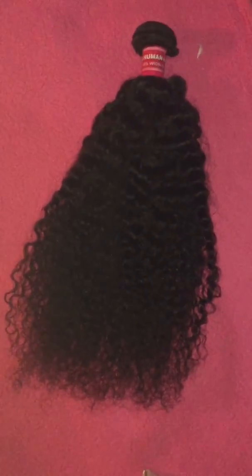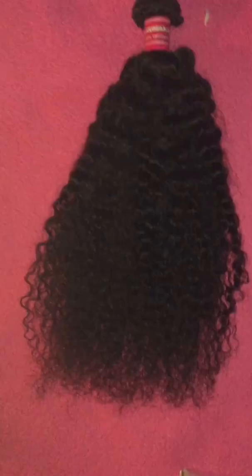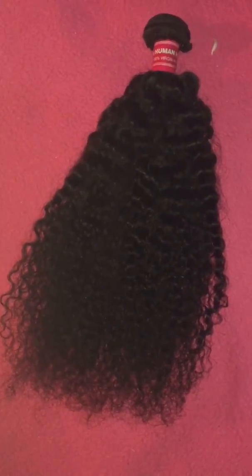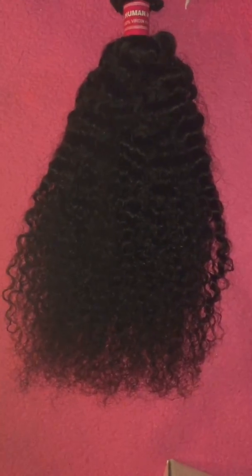So when the bundles came in, this is what it was not like. It was more formed curls, more clumped together. I used a wide tooth comb and water, combed through it, and this is what it came out to be.